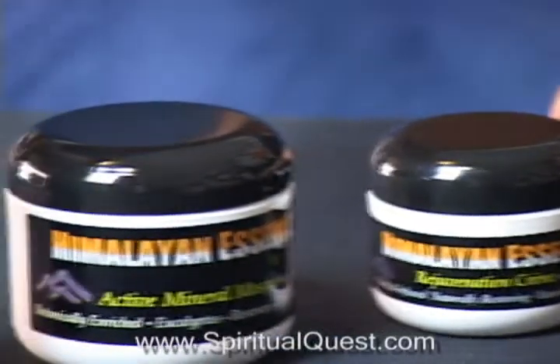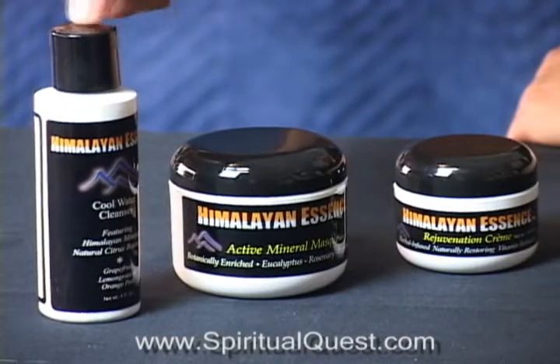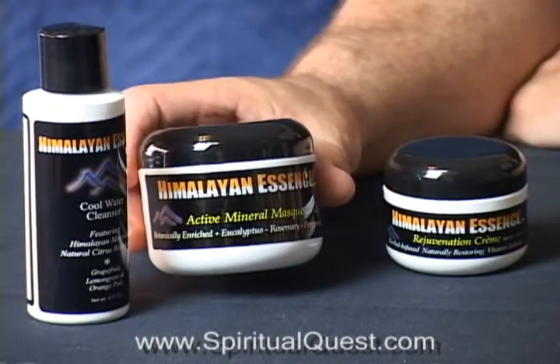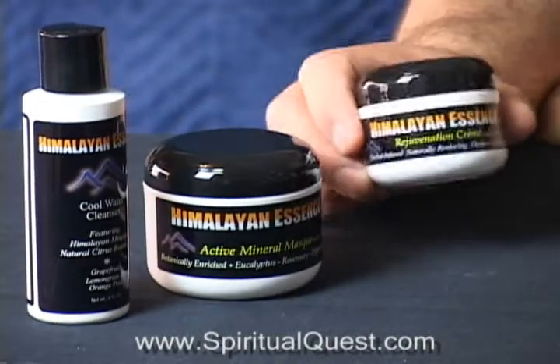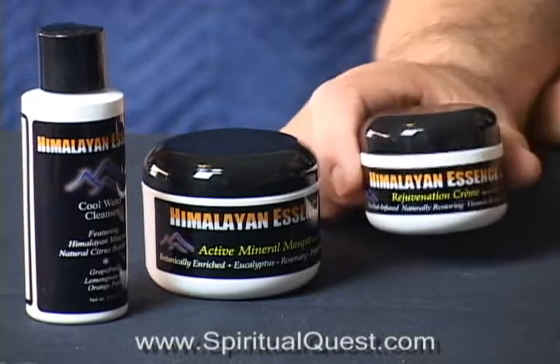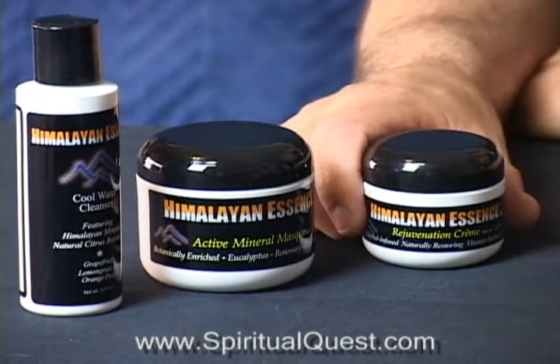So first off, you've got a triple citrus skin care system which starts with your cleansing. Then you go to your detoxification active mask with rosemary, peppermint, and eucalyptus. And then you finish it with your vitamin pack, antioxidant pack, rejuvenation cream. Your skin will never look better, and it's as easy as one, two, three. Himalayan Essence Skin Care.